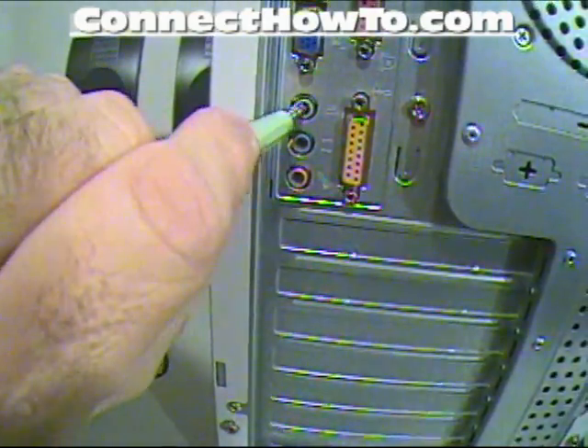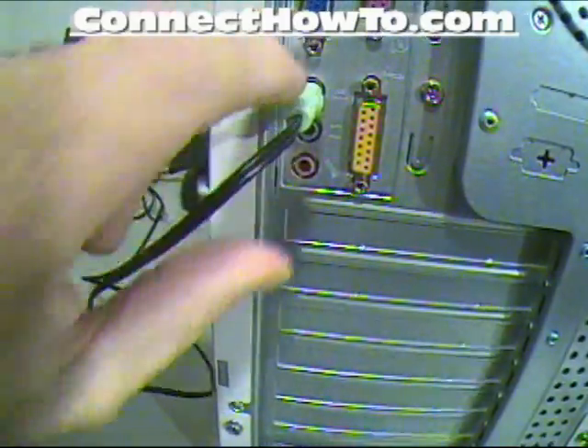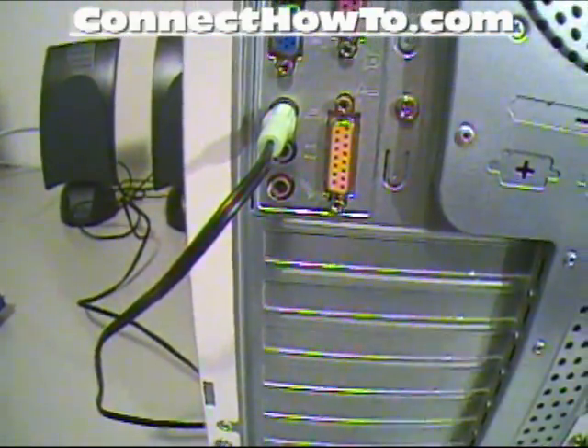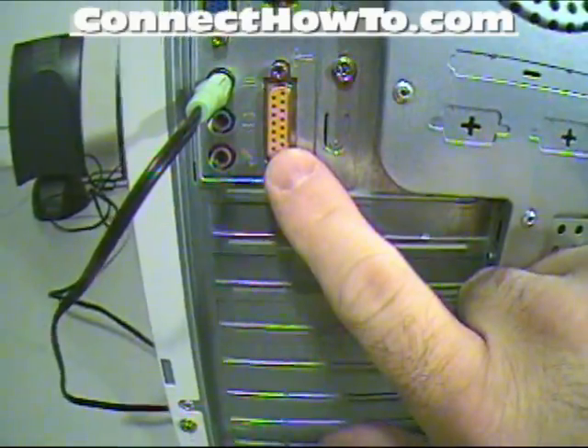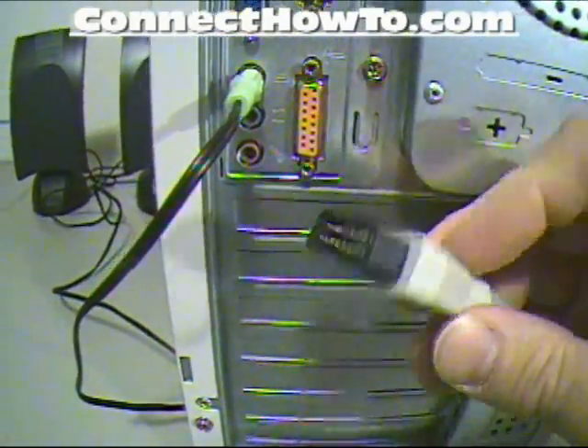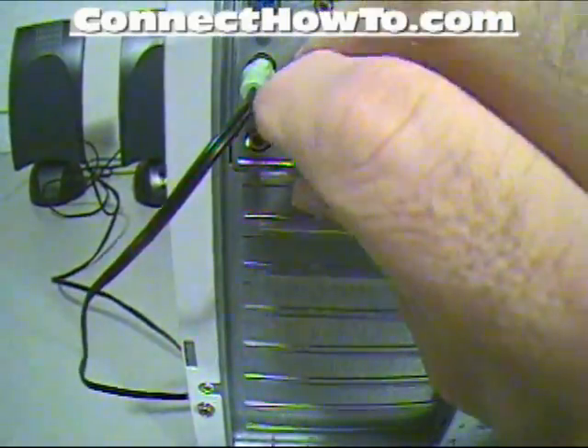And this is your speaker connection. You'll notice they're color coded — real easy to see which one goes where. This one here is your game port. This is for a game controller or a joystick, which is what I'm plugging in now.